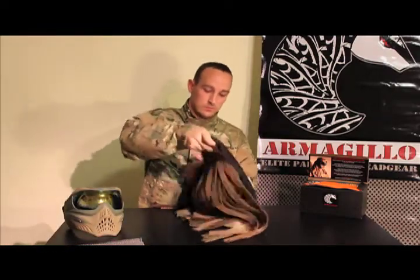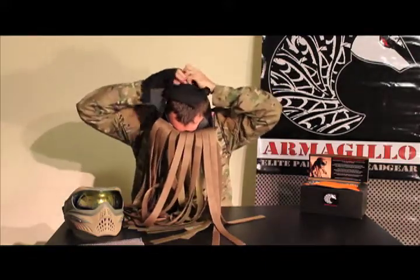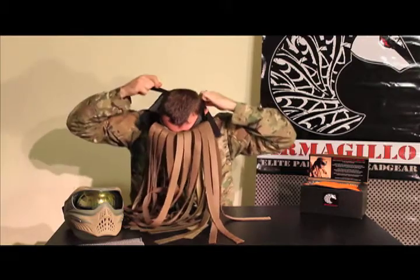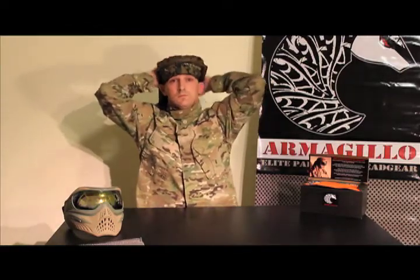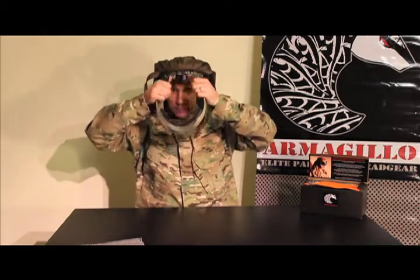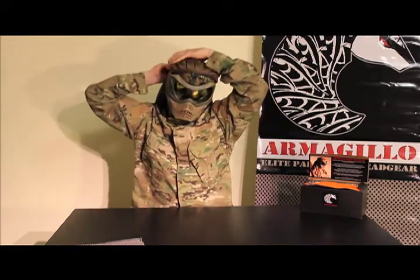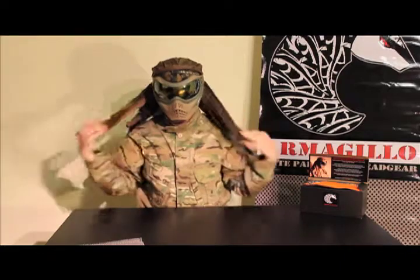I'm going to show you now how to wear it with the grill mask. Take your Armagillo, lean forward, grab them over the top, make sure they run smooth. Straighten it the way you want it, grab your mask, put it over your face, and then pull the strap over the top of the ghillie — like so. You can then tuck the corners in to give you that nice, tight look. If you want, this is the point where you can bring the ghillie around the side.